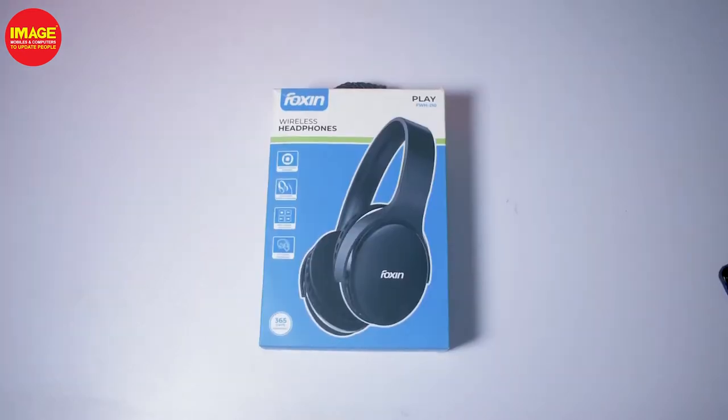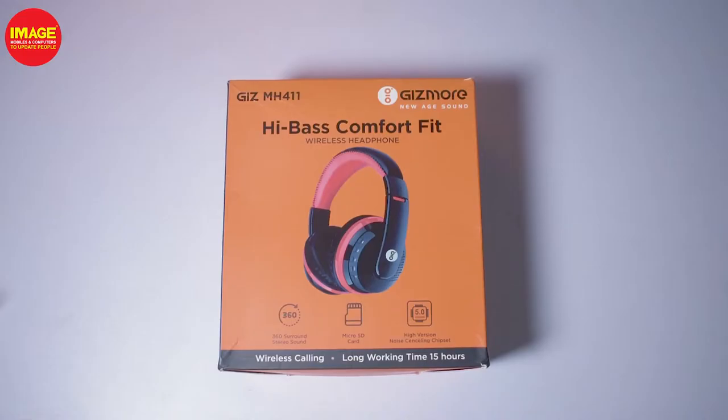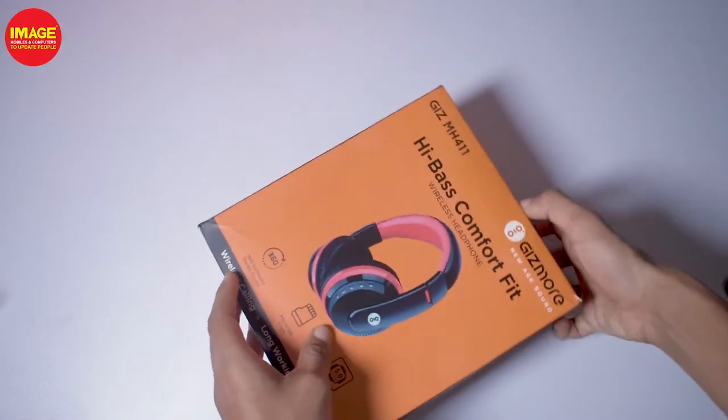We have the Gizmor MH411 Bluetooth headphones and the Foxxin Bluetooth headphones. There are two headphones, and in this video we will unbox both of these two headphones.